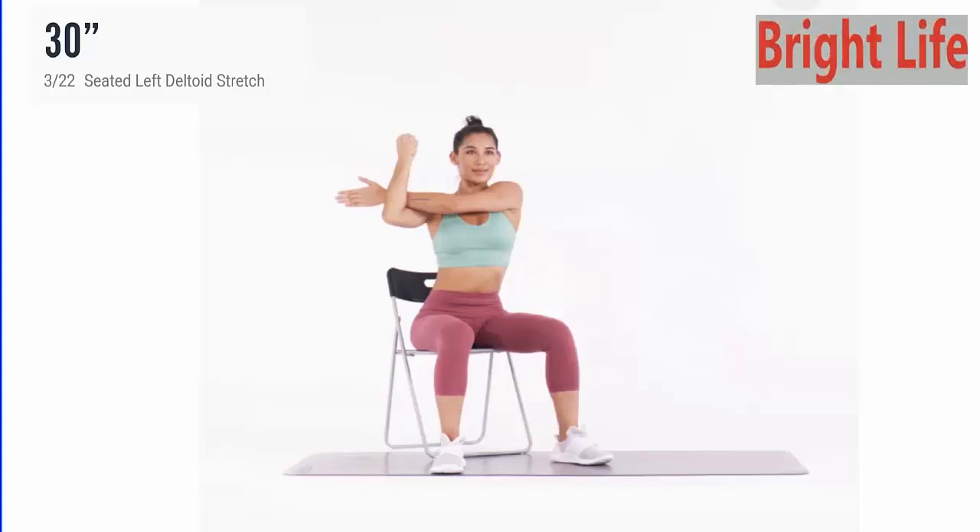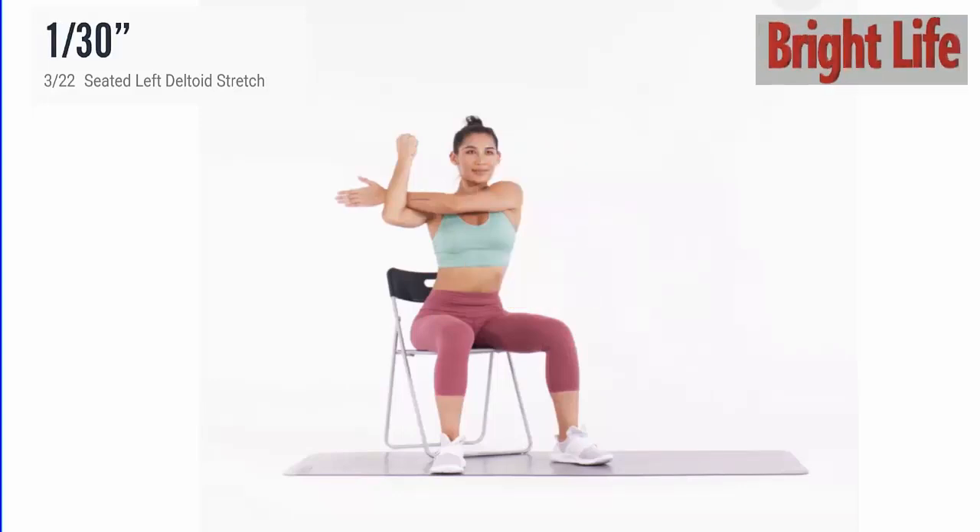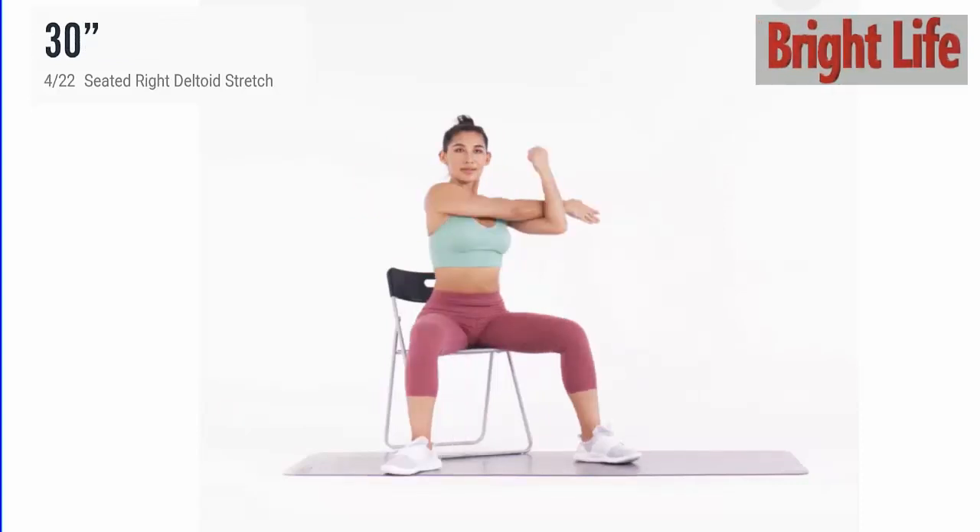Next, seated left deltoid stretch. 3, 2, 1, go. 5 more seconds. 5, 4, 3, 2, 1. Take a rest.